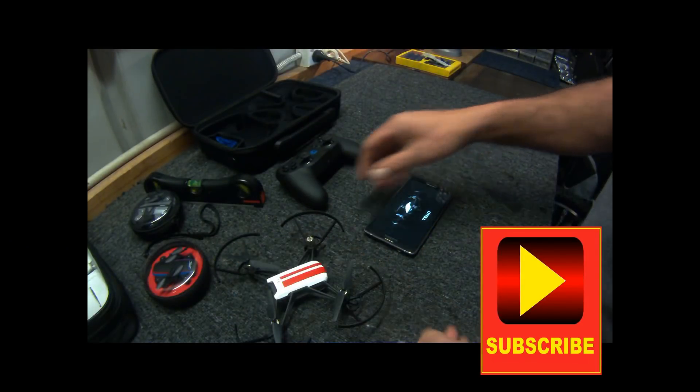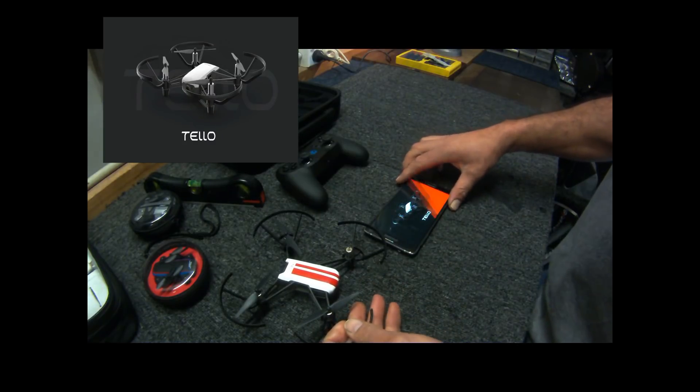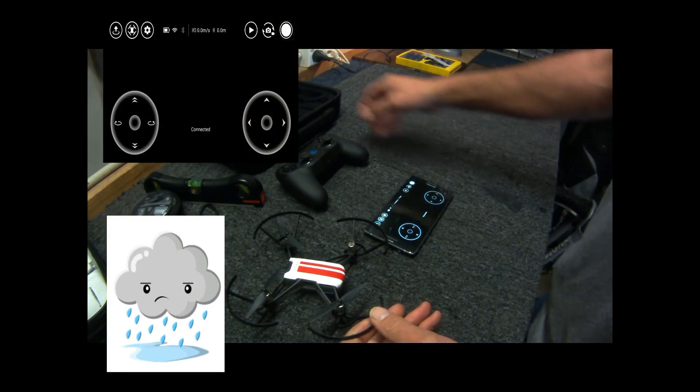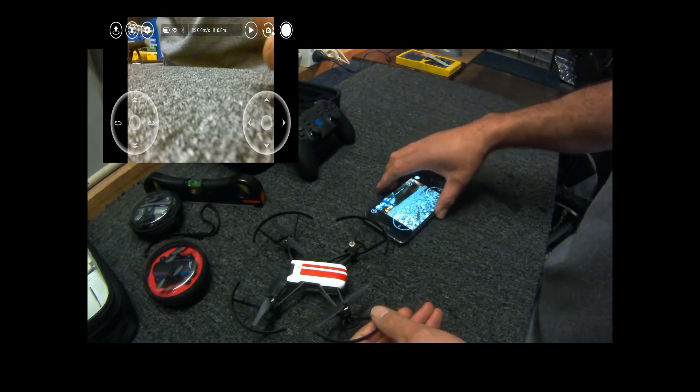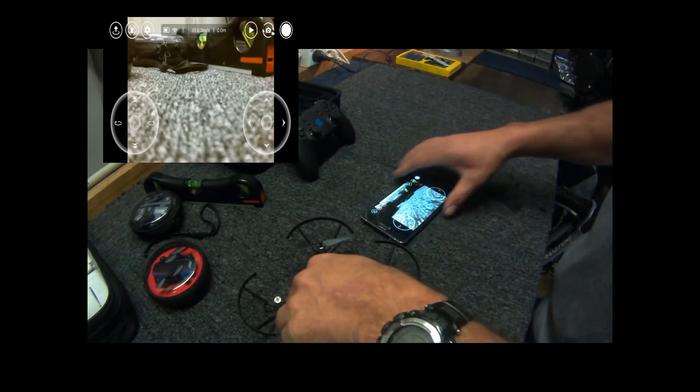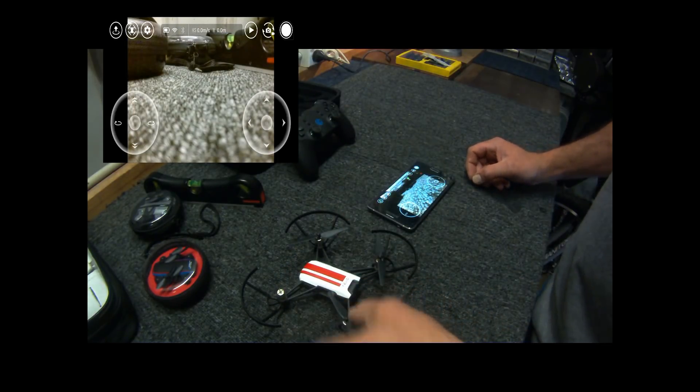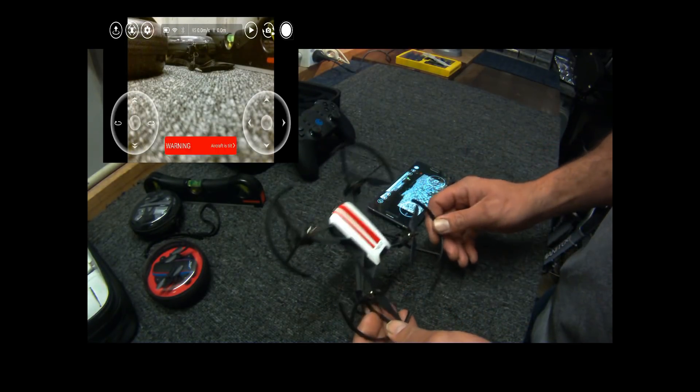Welcome back — or just welcome. As you can see it's a crap day, it's wet, it's cold. Can't do anything, can't fly any drones, can't have fun, so I thought I would do a quick calibration demo.